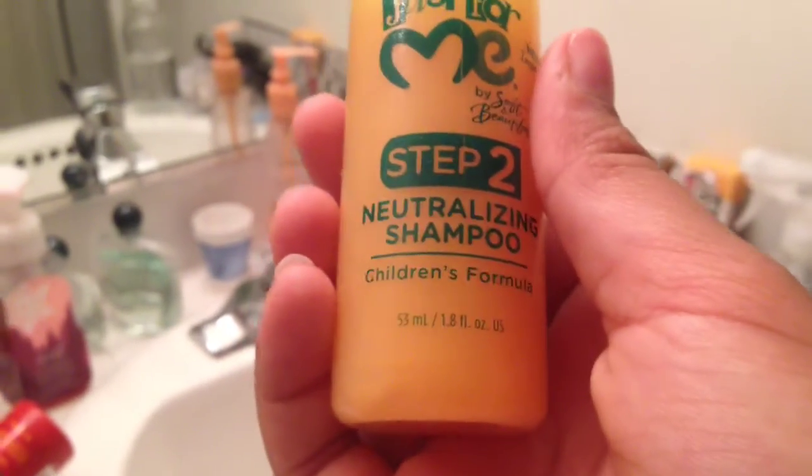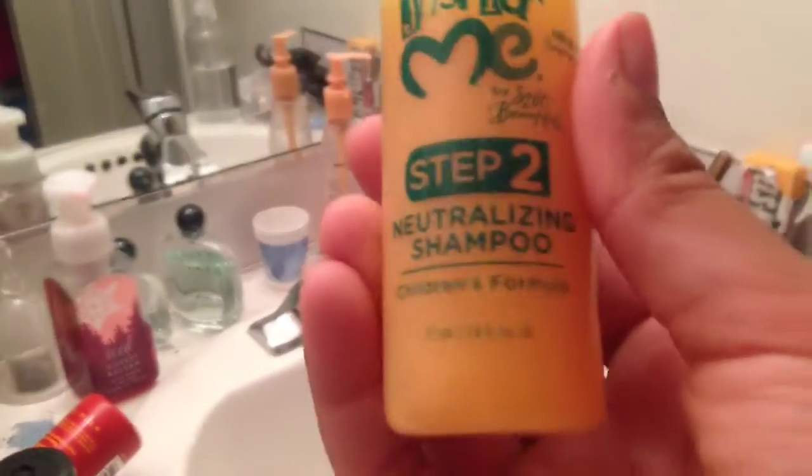Step 1B liquid activator. Are we activating my hair with slime activator? Probably not. Next we have the neutralizer — you know what that word means? If you do, children's formula.